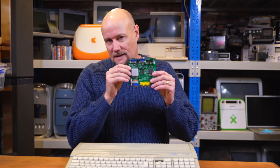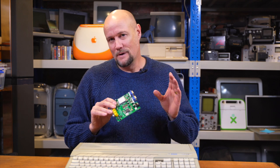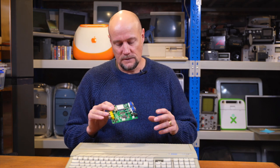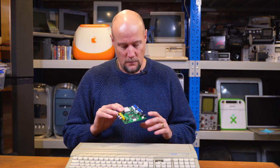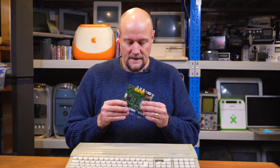And here it is. It's the GBS 8220. Now this fancy little thing is a way of getting RGB signal into VGA. And as we know, the Atari outputs RGB of a certain type, and it's not compatible with modern VGA monitors. Some monitors do multi-scan and they'll read the signal, but most modern monitors won't understand what the signal is. The refresh rate is too low.